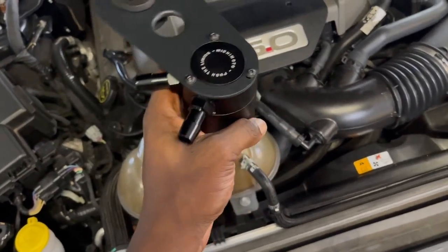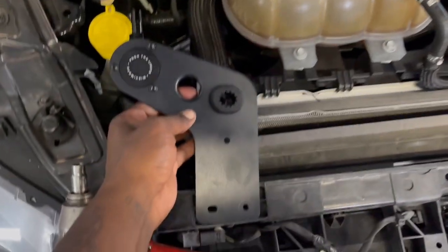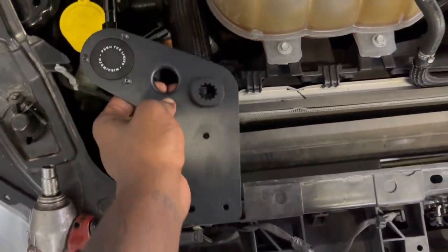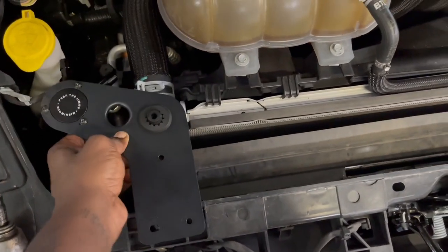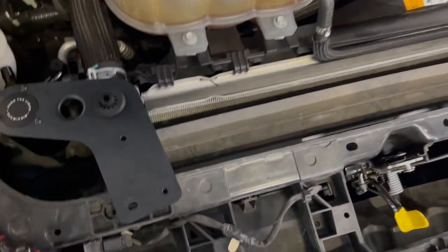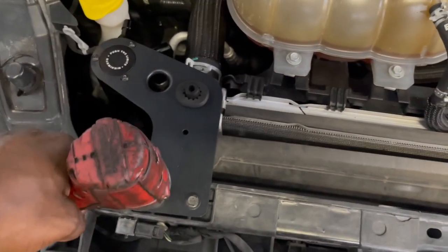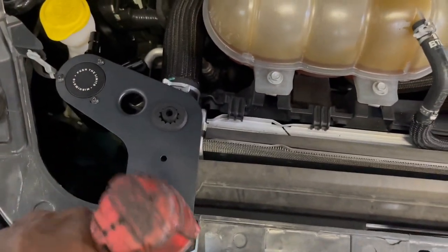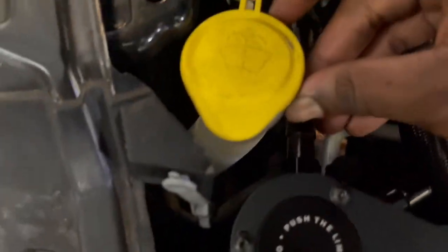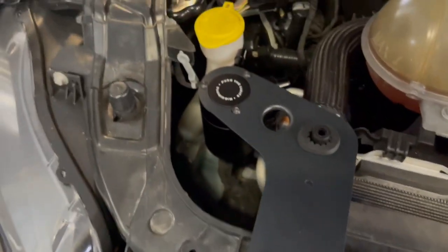Once you have the Mishimoto catch can installed to the bracket, this is what it's going to look like. Go ahead and slide it over there, drop it down straight right there. Then you take your 10-millimeter bolts and go ahead and tie it down. If anything's hitting, you can loosen these bolts and readjust it — that's what we're about to do real quick.